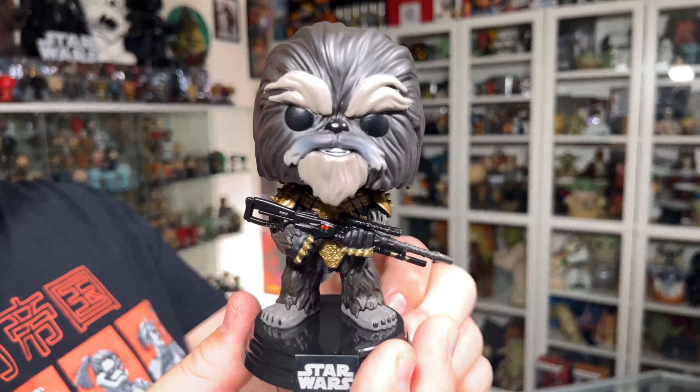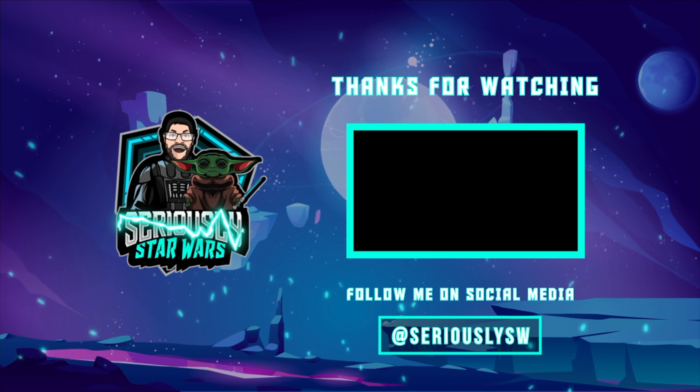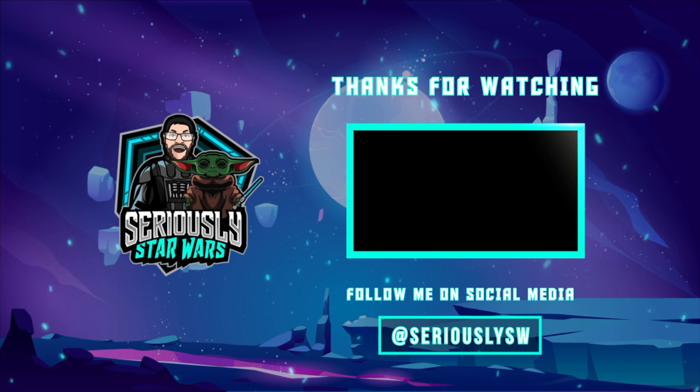Such a great pop — really happy to have this one in the collection. Let me know what you guys think of the Kersantan Star Wars Funko Pop from the Book of Boba Fett down in the comments. If you enjoyed this video, make sure you hit that like button, subscribe to the channel, and click to watch one of my other reviews. Thank you so much for watching, and may the Force be with you.